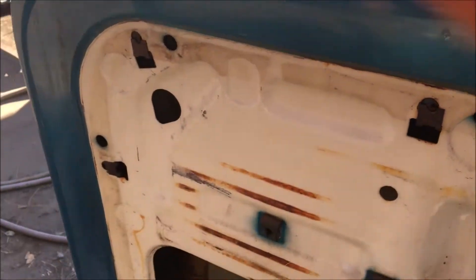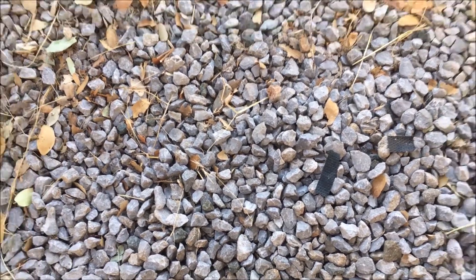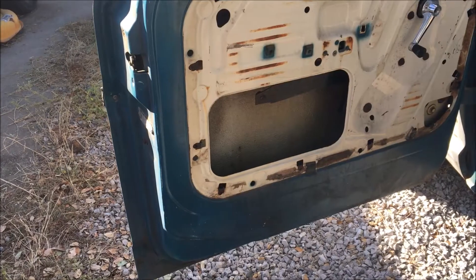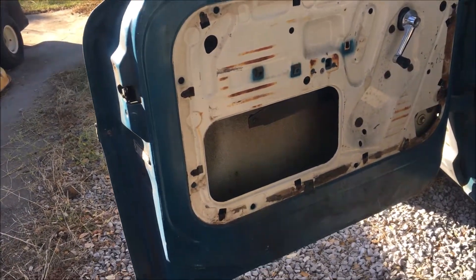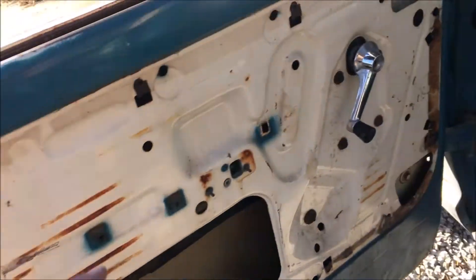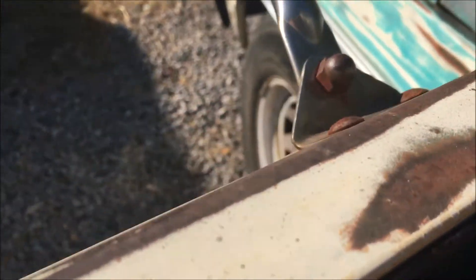Let's figure out how this works. I just dropped the nut - where'd it go? I gotta find this nut. Something that is becoming apparent very fast is I don't know how the hell to put this window in here. Am I going to have to take the wing window out?